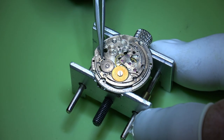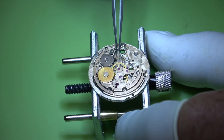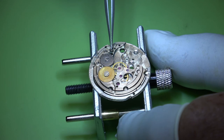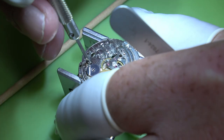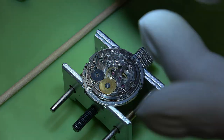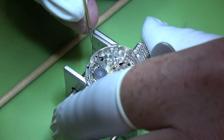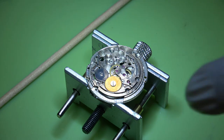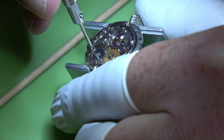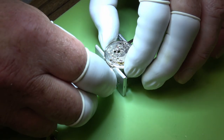The click spring will sit over that post, and the actual click has a little nub on the underside which needs to sit on one side of the spring. So I'll put the click past where it needs to sit, get a screw in - just so the screw bites - and then what we can do is pull the spring back, drop the click into position, and then do that screw up.